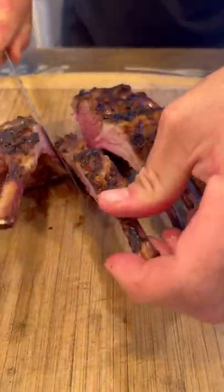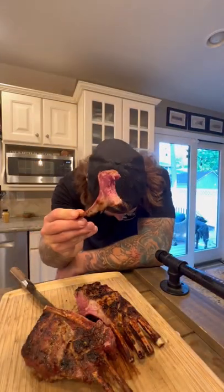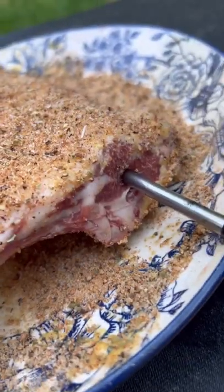Let me show you how to make this perfectly cooked rack of lamb on my birch barrel. I started with a little hot and sweet Dijon mustard and finished with a beautiful Mediterranean seasoning.